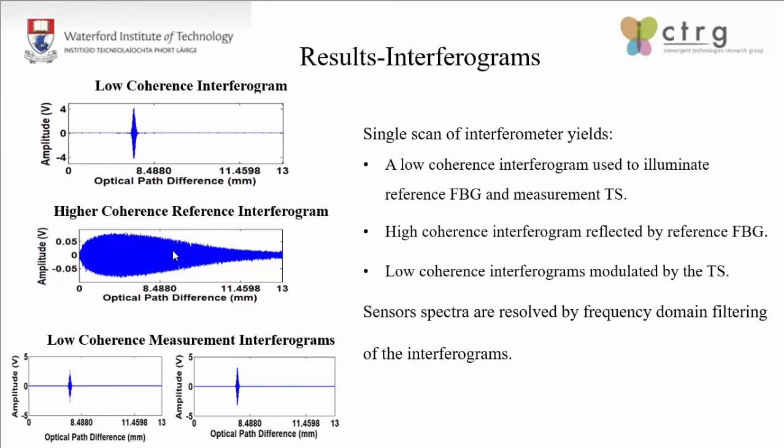In conventional interrogation schemes, you have the source, the fiber, and then the interrogation unit. But in our case, we have switched the order — we have the interrogator first, then the sensor, and then the photodetectors. So instead of using the light to generate interferograms after the sensor, we generate the interferograms first and then use them to study the different sensors. This switch is the reason it enables us to use an array of multiple sensors.